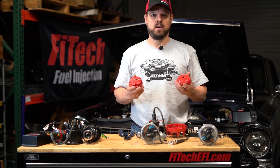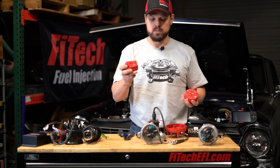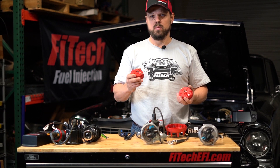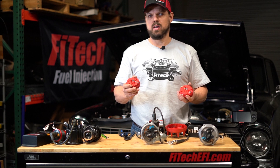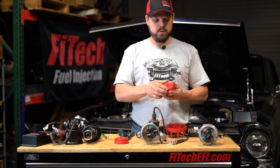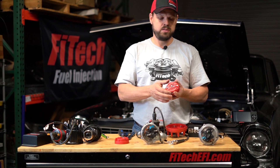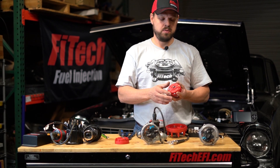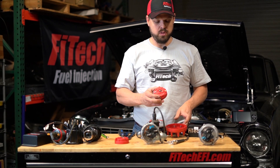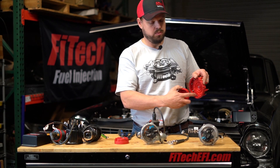Another thing you'll need is a phaseable rotor. A standard rotor is positioned with the rotor tip directly on the tooth of the reluctor wheel. With our system, we are advancing the timing from there and you may experience arcing underneath the cap. With a phaseable rotor, the rotor tip is advanced in relation to the pickup wheel on the distributor, which allows the arc to be minimized or completely eliminated and allows the rotor tip to line up with a post on the distributor cap.